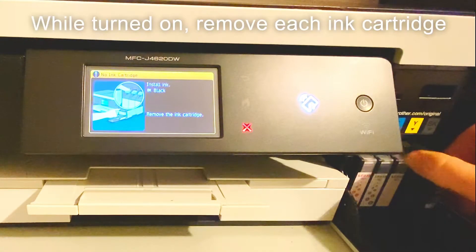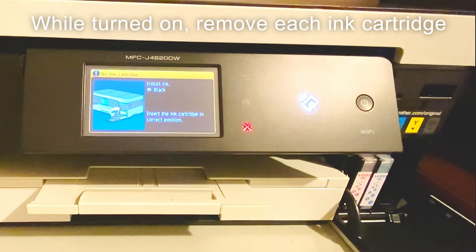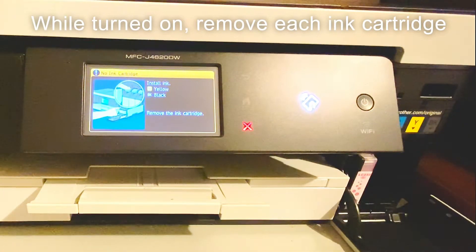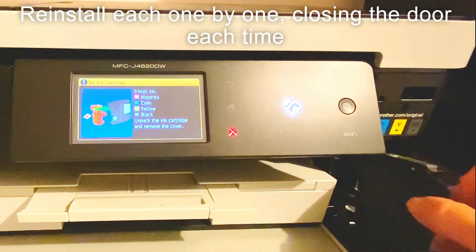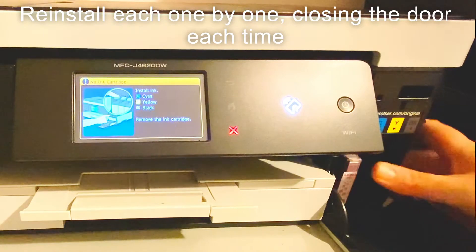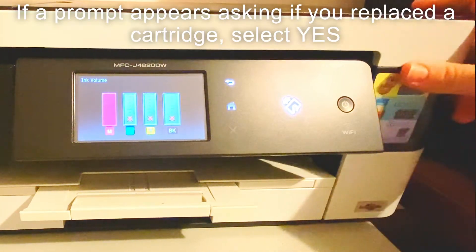The first step you should try is have the printer switched on and uninstall all of the ink cartridges, then close the ink cartridge door and reinstall each cartridge one by one, closing the door each time. If you're prompted whether you changed the ink cartridge or not, always select yes.